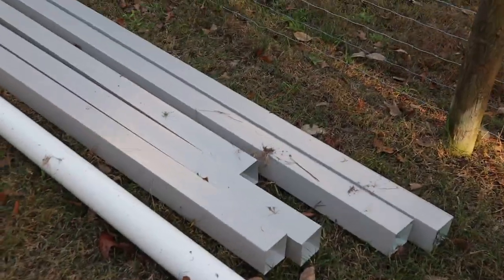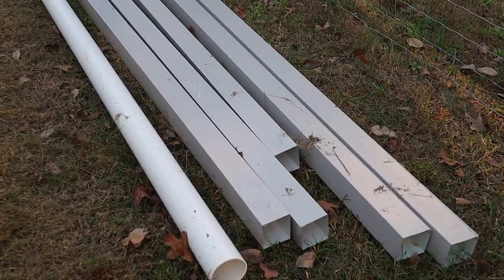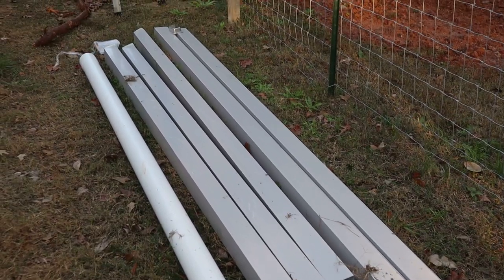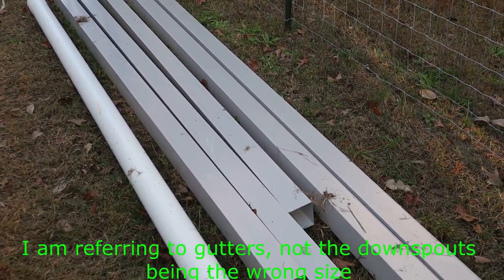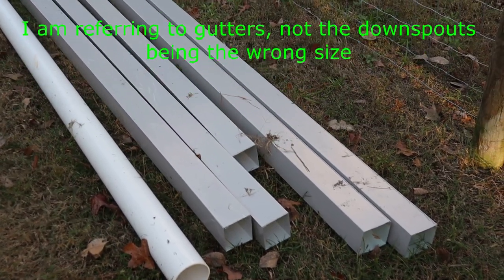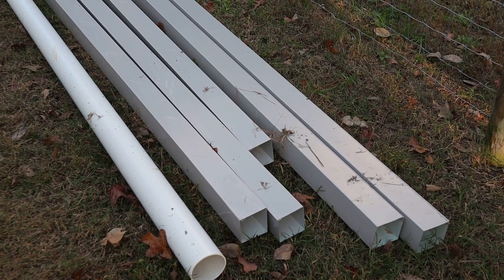It was actually a mistake when they made them — they made them one inch too deep. But I was able to make them work, and it'll probably work to my benefit. It's got more of a V in the bottom of them, so the water will trench to that V area like a funnel, and it'll put more water directly into the downspouts.